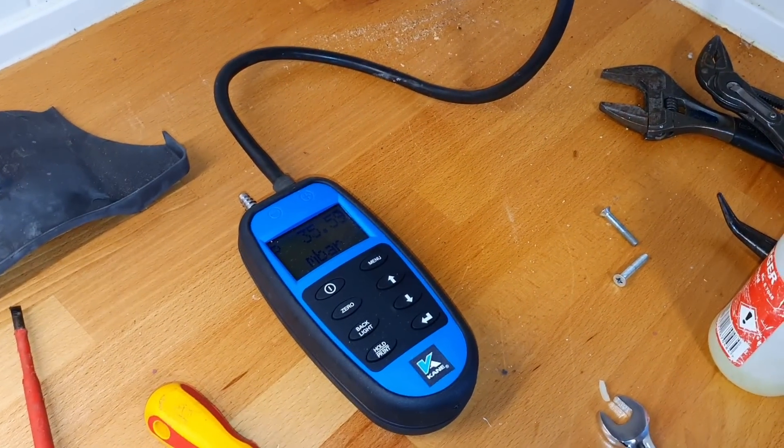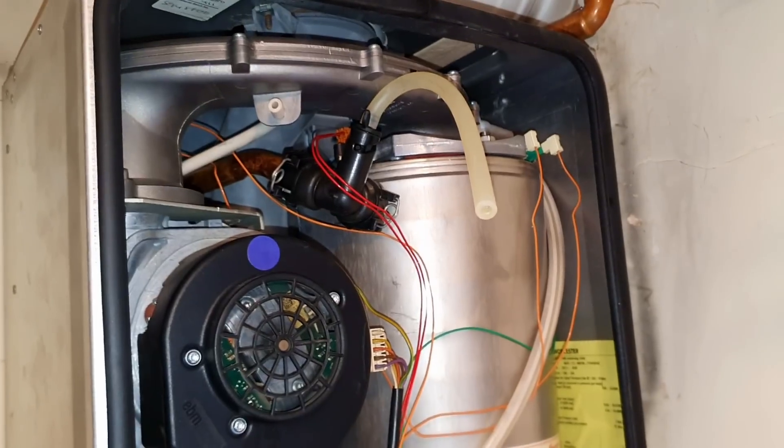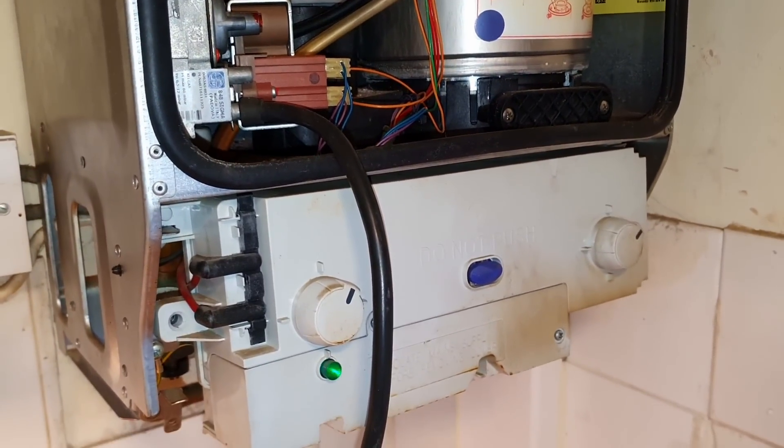It's lit - rectified. And it's running. Just a little clean up.